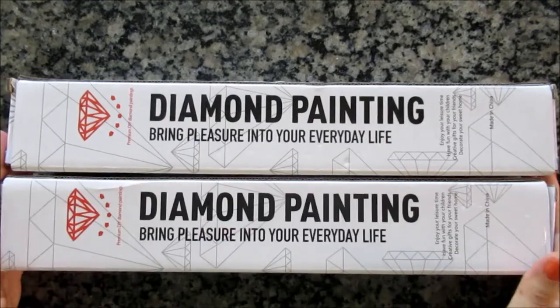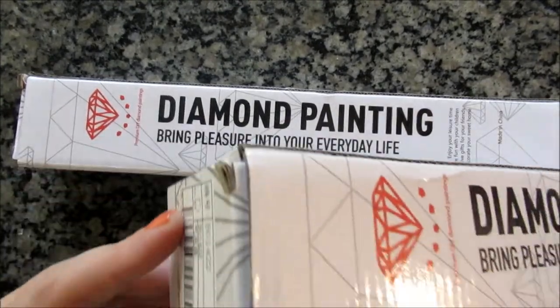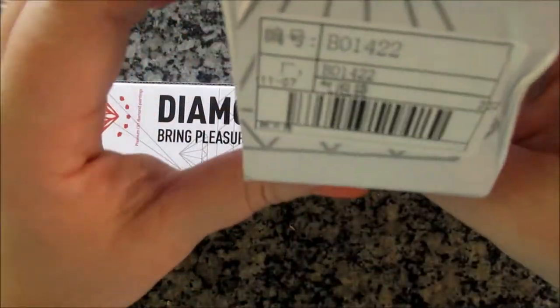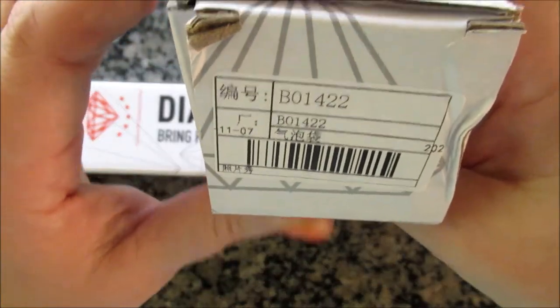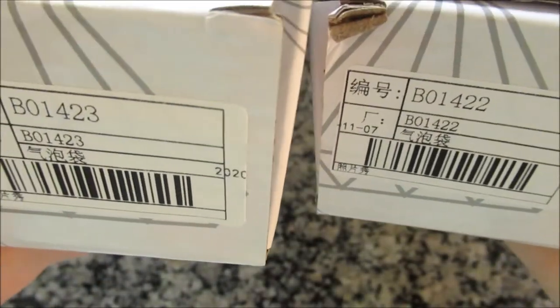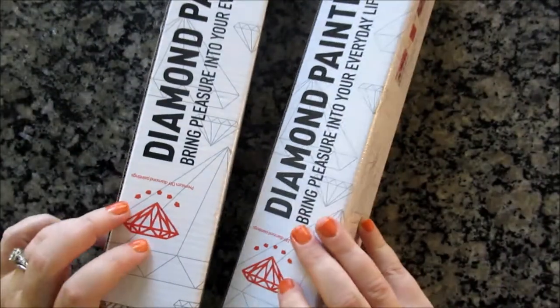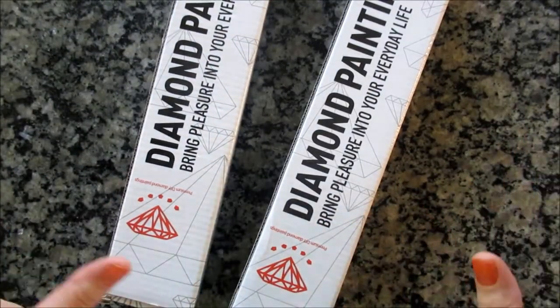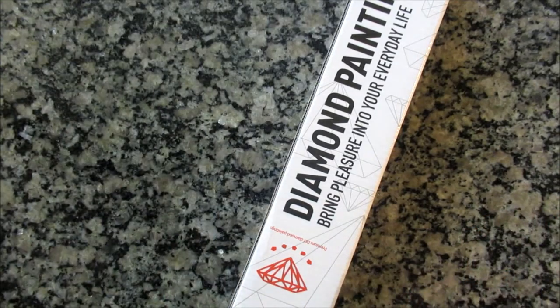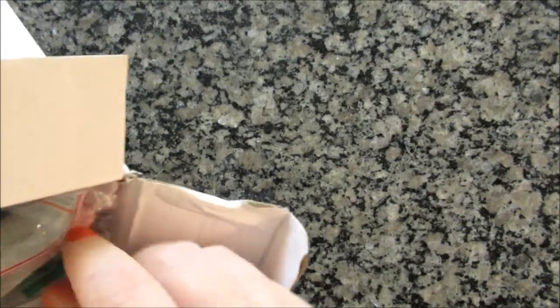Like I said, it comes with two diamond paintings. This is how they come boxed — they are a total mystery. There's nothing on the box to indicate what they are other than a model number, which I didn't know what that relates to. These happen to be sequential: one-four-two-two and one-four-two-three. Not sure if they're related or just happen to be sequential because they're both in the holiday list. Let's find out what's inside.